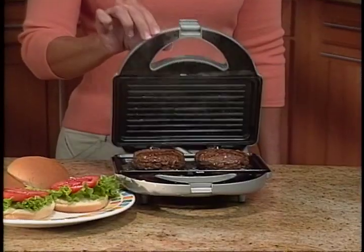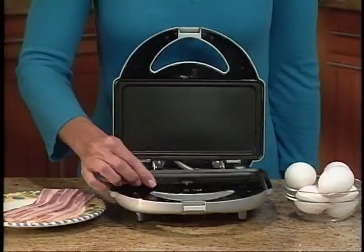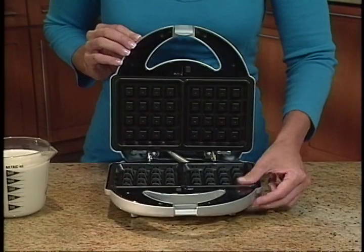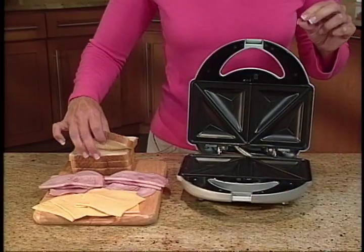Insert the grill plates so you can grill hamburgers or turkey burgers. Make paninis right at home. Insert the griddle to prepare bacon and eggs. Insert the waffle plates and pour batter for professional Belgian-style waffles.